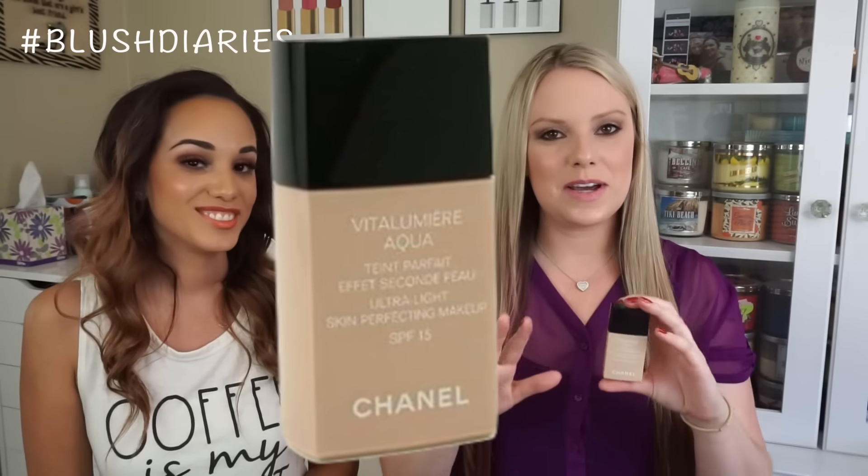The closest one I have to that is the Chanel Vitalumière Aqua. I have really super oily skin — I think you have dry skin, right? So we have different skin types but there's still some overlap. This is my no-makeup makeup foundation. I apply it with my fingertips. It's water-based so you shake it up — there's a little ball in it and you squirt it out. It's almost like a moisturizer but with great coverage and it smells really, really good.